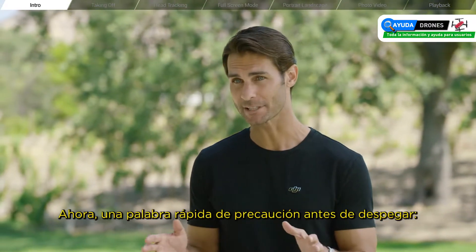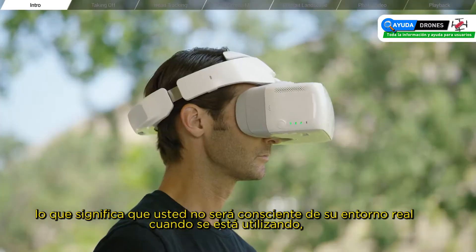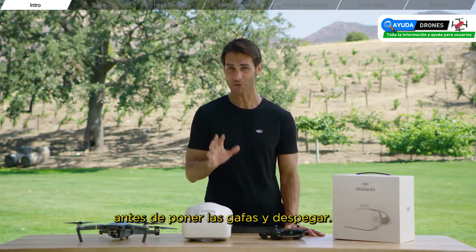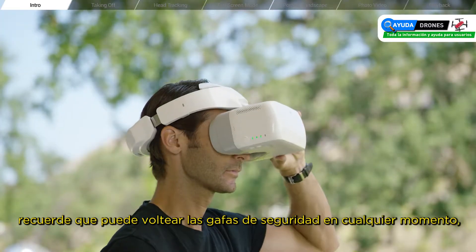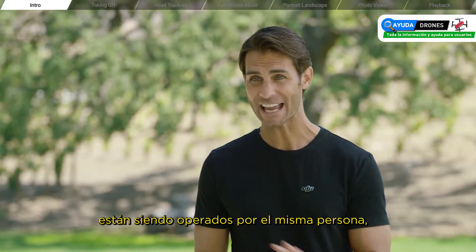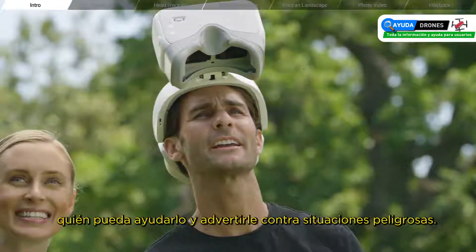A quick word of caution before taking off: the goggles give you an immersive FPV experience, which means you won't be aware of your actual surroundings when you're using them. Please be careful and take note of your surroundings before putting the goggles on and taking off. Remember, you can flip the goggles up at any time to see the aircraft with your own eyes. And if the remote controller and the goggles are being operated by the same individual, we highly recommend that you have a friend act as a spotter who can instruct and warn you against dangerous situations.